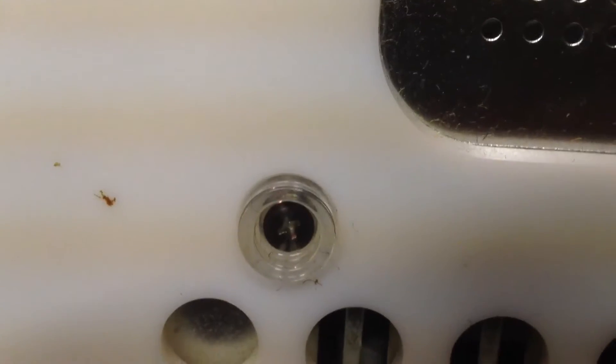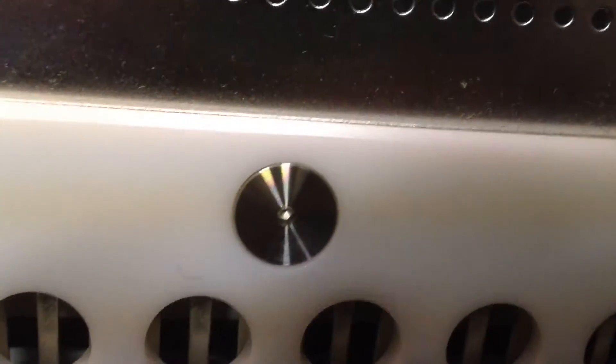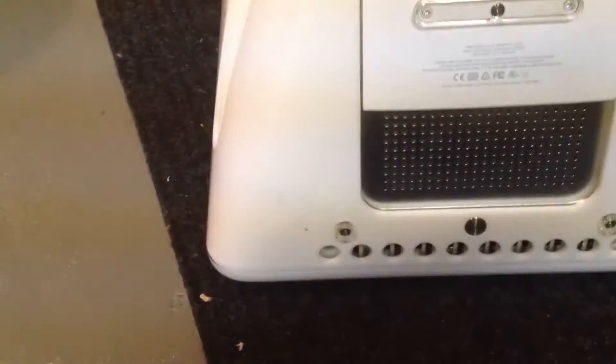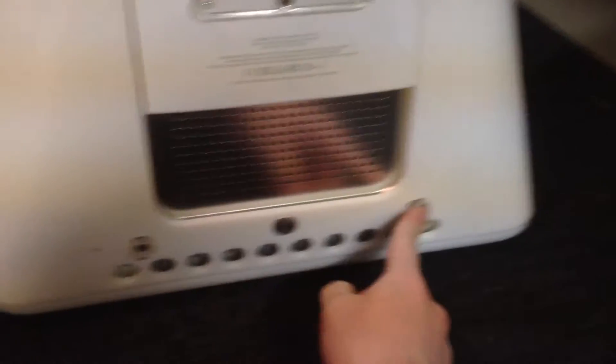On each side they have different screws — there's actually a couple of Phillips heads down there, and there are also the Allen ones. What I'm going to do first is remove the RAM door, then undo all the Allen screws and these two Phillips head screws here, and take the back off.